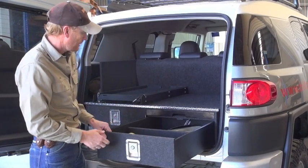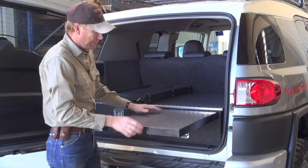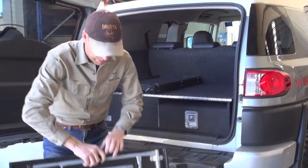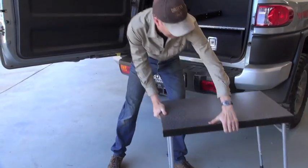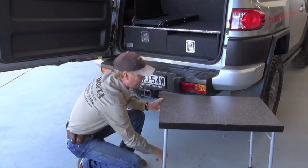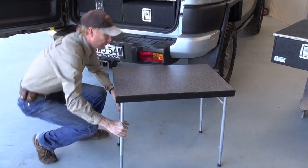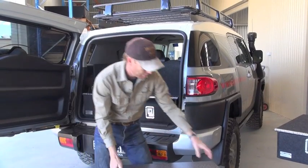So it's the largest drawers on the market — they slide beautifully as you can see. This is our table here, and that works as a great bench of course, and you can pull that out as well. And that makes a great little table, so you've got that with you everywhere you go.